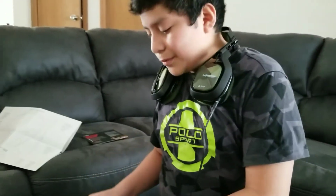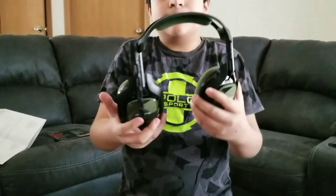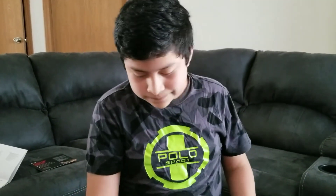And that was the review! That was the review of the Astro A40s TR headsets and MixAmp M80 Generation 3 — really cool. Also, I just want to say sorry for not uploading that much. I'll try to upload as much as I can now; it doesn't mean I'll upload all the time, but I'll do my best. So yeah, guys, see you in the next one — like, subscribe, and see you in the next one.